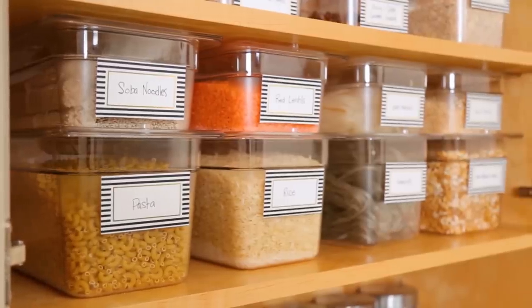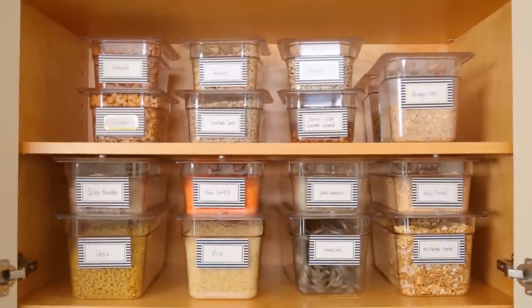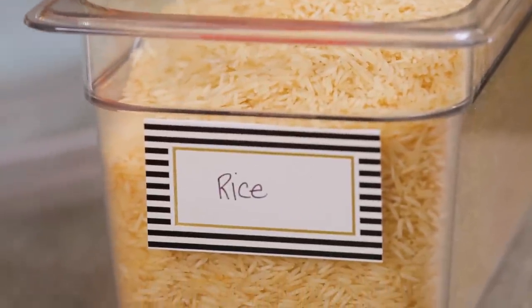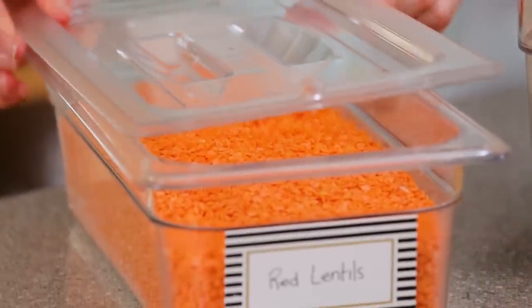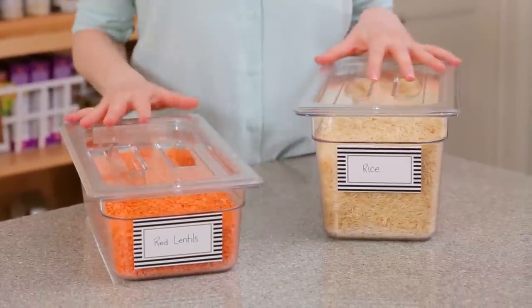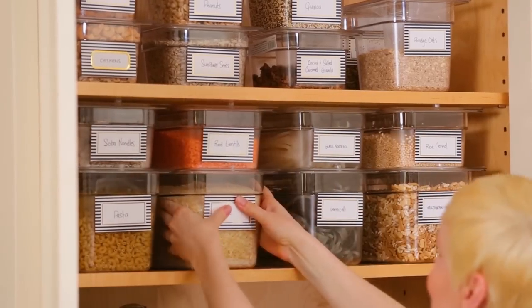First up, I stocked up on some amazing containers. Flat containers like these stack really easily and maximize vertical space within the pantry. You can use them to store things like grains, cereal, rice, and nuts. My chef friends all prefer these squared-off plastic food pans — you've probably seen them if you've ever been into a restaurant kitchen. They come in a variety of shapes and sizes, but they all use the same one or two lids, so if you break or lose one, they're very easy to replace. They are priced at a bit of a premium at restaurant supply stores, but the benefits are definitely worth it.